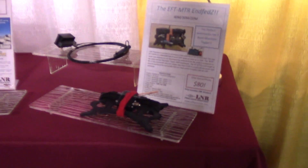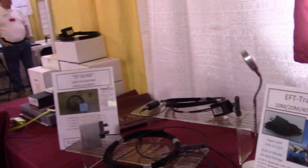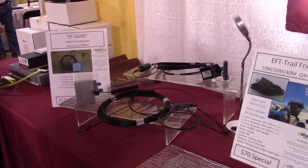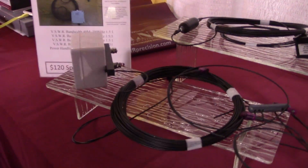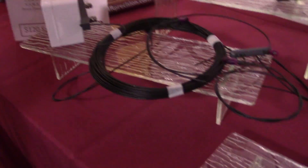Give me a couple ideas here. A lot of people talk about the NFEDs here at L&R Precision. You have a couple of them here. Eric here next to me actually just said he has an N-QAD. What makes this antenna good? Tell me about this one right here - the EF-Quad. EF-Quad. Tell me about the EF-Quad.